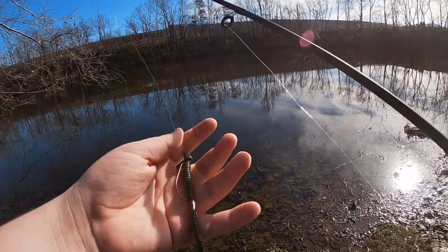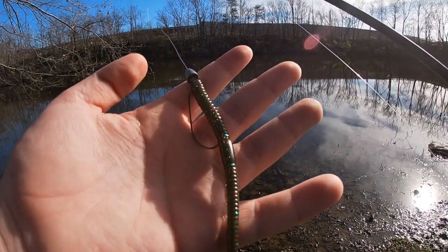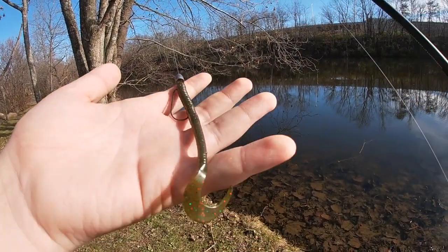What's up guys, Chase Milla here. Welcome back to another episode of Milla Outdoors. Today's video is going to be a little bit different — I'm going to voice over some of the footage of me fishing. This video will go over some of the basics of winter bass fishing.